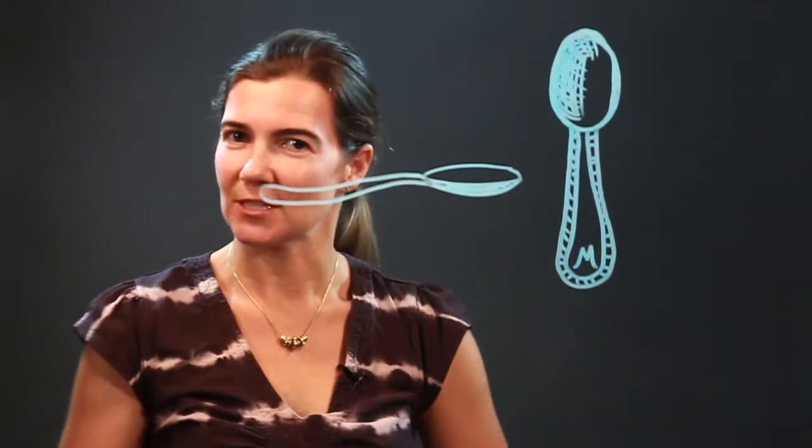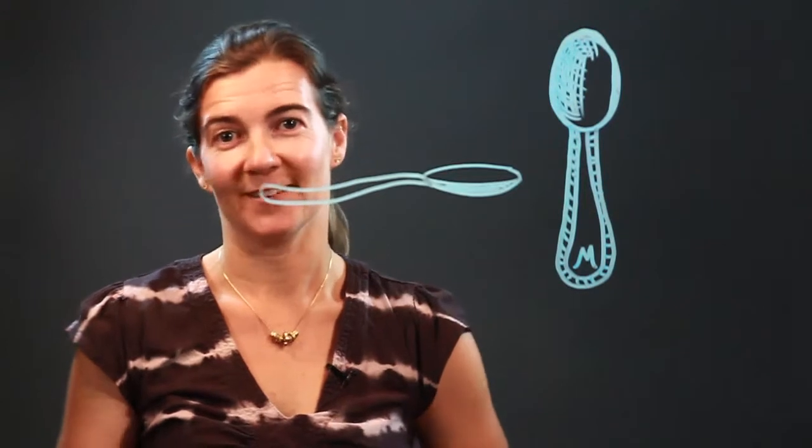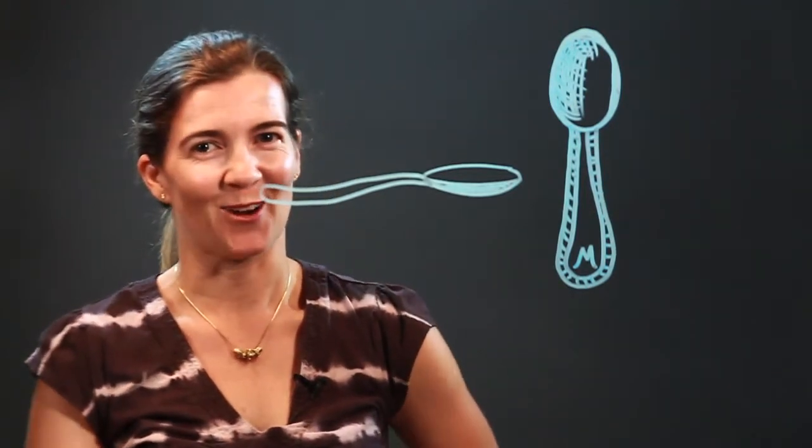So there's two versions of the spoon for you. Hopefully that will inspire you to draw a spoon. Enjoy.